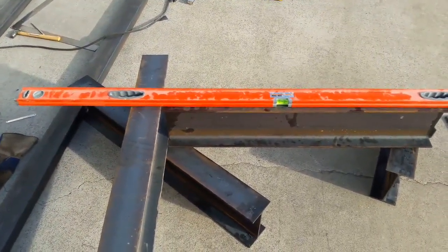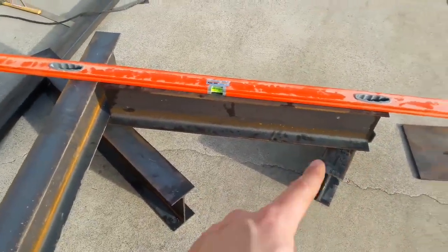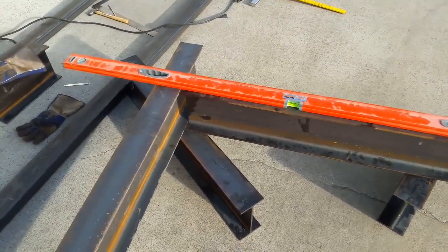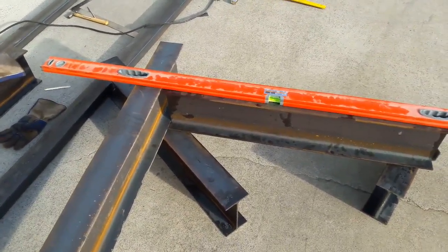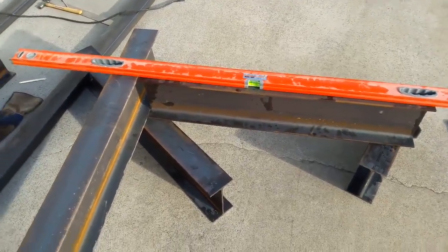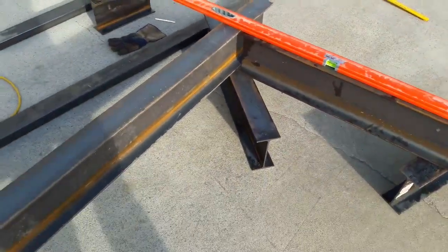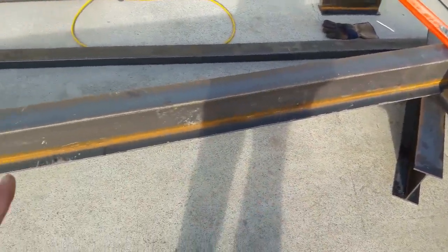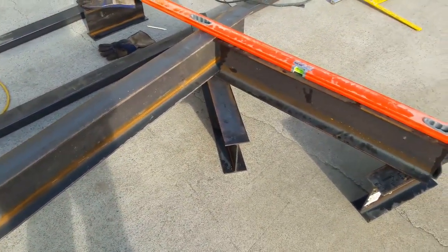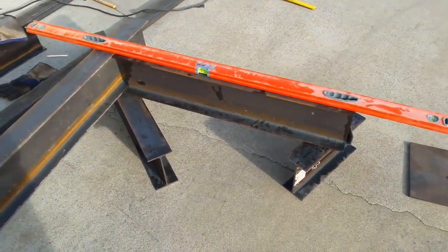Then I'll square up the pieces, start measuring the diagonals to make sure everything is good, and tack it up. That will give me one big ladder-looking rectangle once the pieces are out to the ends. From there I'll start spacing the inside pieces, tacking those in, and continuously checking for square and level so the build surface is something I can actually reference.